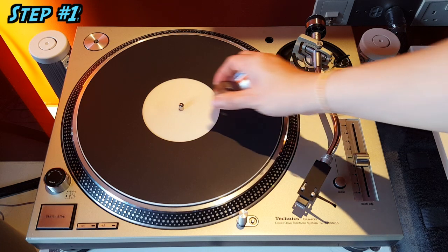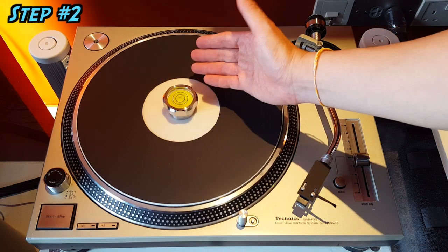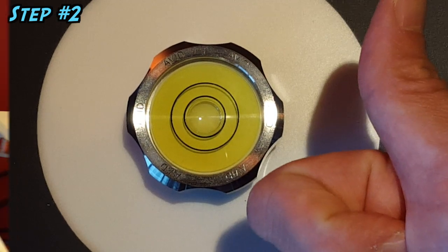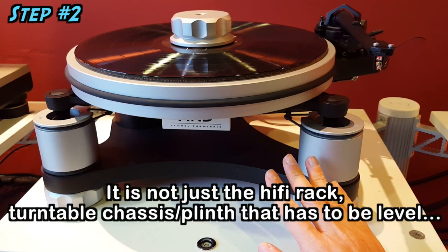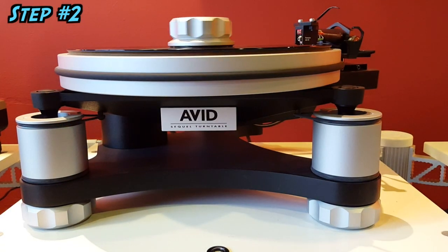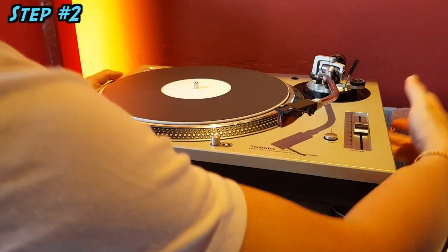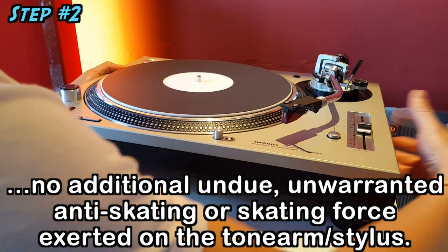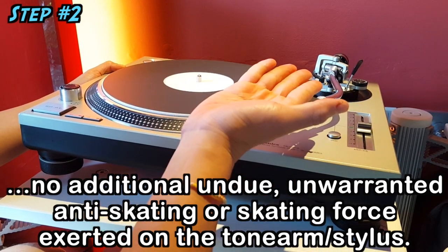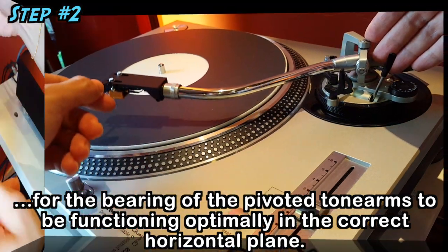The platter must be perfectly level and horizontal. Do not underestimate the importance of this step. It is not just the equipment rack or turntable plinth or chassis that must be level — it is the platter itself. The platter must be level so that the speed is stable, the stylus is not leaning to one side inducing unwanted skating or anti-skating force, and for the tonearm bearing to function optimally, among many other reasons.